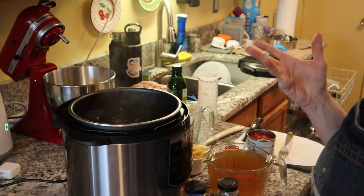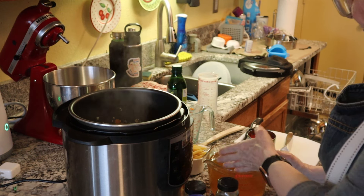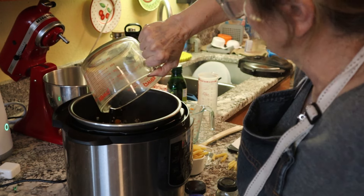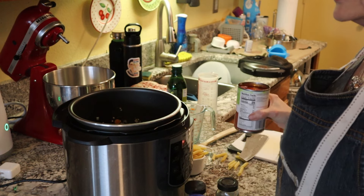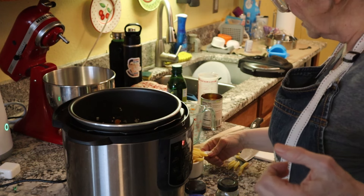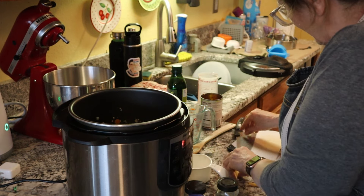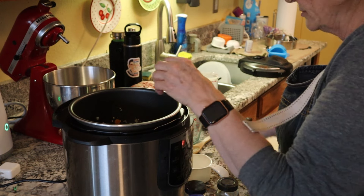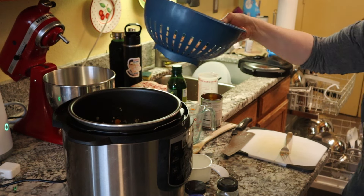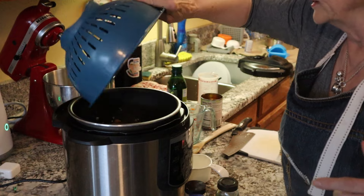I've sautéed all this stuff up for about three to four minutes. Now I'm going to pour in all the rest of the stuff: four cups of vegetable stock, one can of diced tomatoes, a cup of penne pasta — some of them dropped out so I'll grab those and throw them in — and then two cans of white beans. I mixed cannellini and great northern together, drained and cleaned them up.